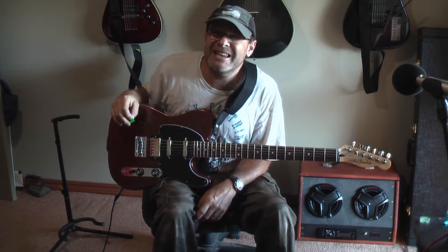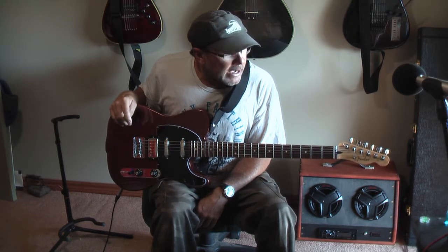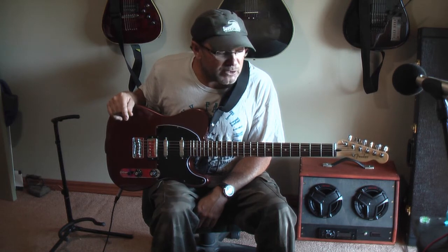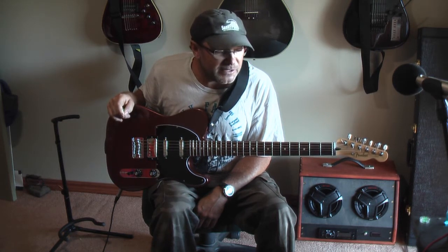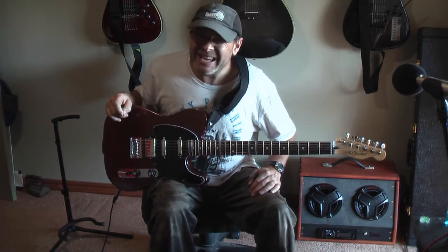Retail price in Australia is $1,049 I think on the Fender side, and I don't think it's worth that much. But I have seen it from between $650 and $750 on the internet, and at that price, yeah, I like it.